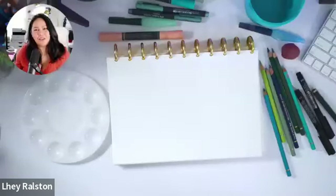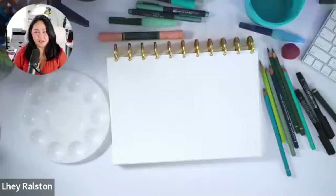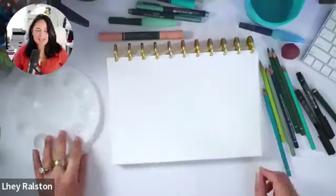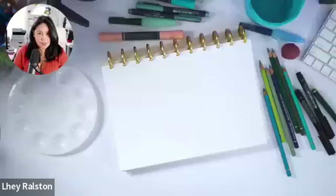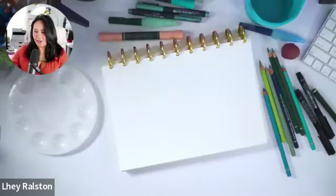Hello everybody, good afternoon and happy Wednesday. My name is Leigh Bella Ralston on behalf of Faber-Castell USA and Michael Storrs. We'd like to welcome everybody and thank everyone for being here this afternoon and joining us, spending some time creating and playing and learning today. We have another fun hour of learning - it's Wednesday and I am super excited because summer is here!